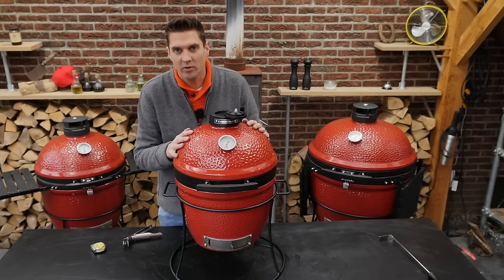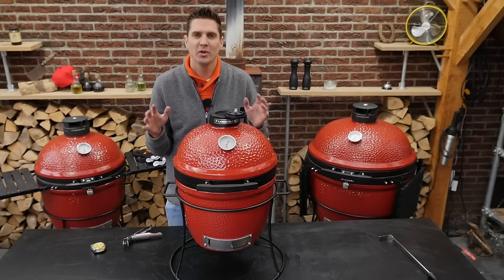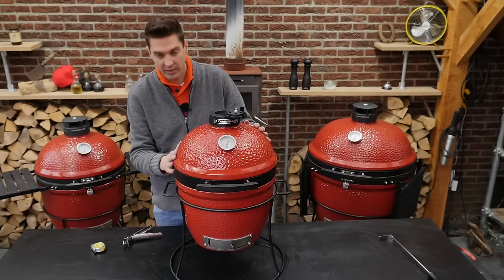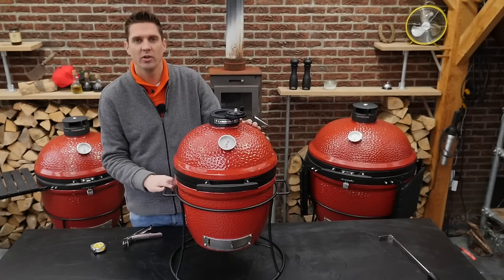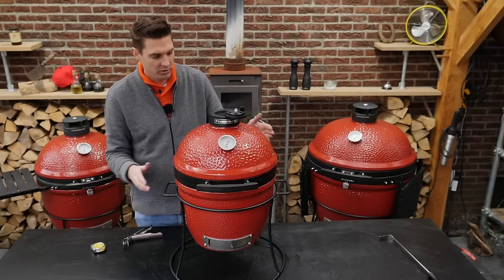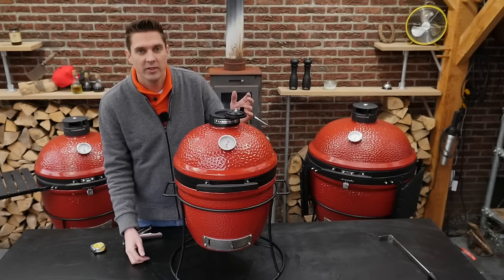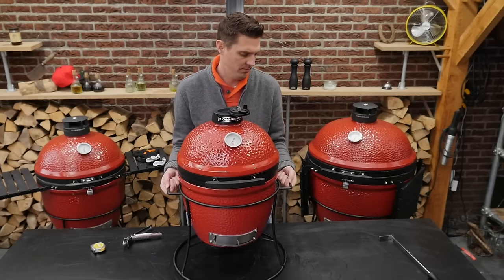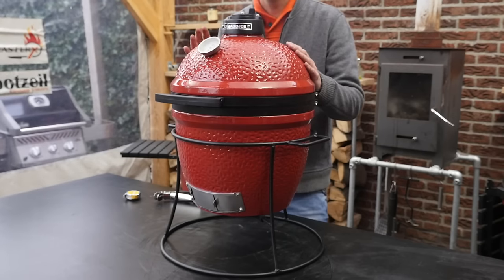If you make a grilling surface smaller than this, you wouldn't be able to cook for a whole family. Basically this is a barbecue that does the same cooking styles and techniques as the bigger grills — of course you have a smaller surface, but you have a really good grill in a small package. Plus it's portable: you can put it in the trunk of your car, take it hiking, block parties — just throw it in the back of your car. It's not that light, but two men can lift it easily.